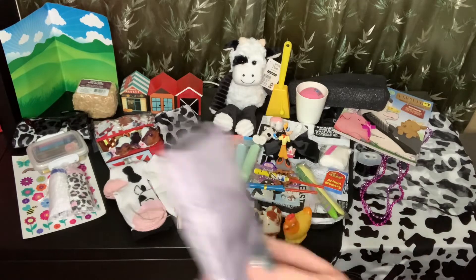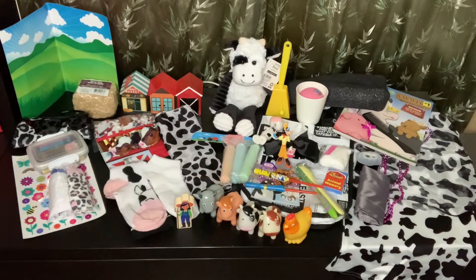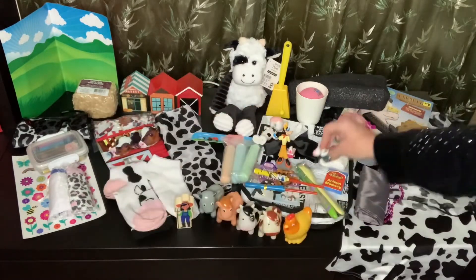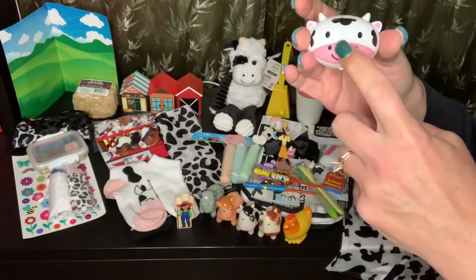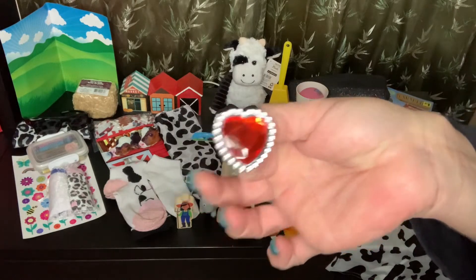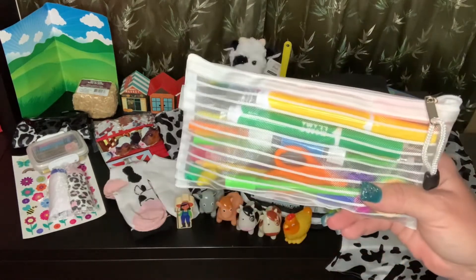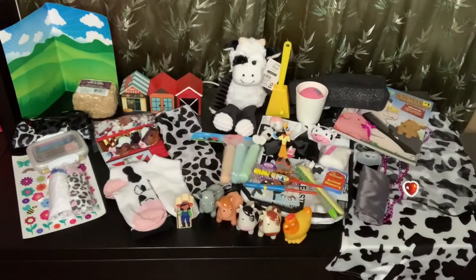I gave her an extra backpack because I think that little tote bag is probably too small to carry everything. She has a little cow eraser. She also has one of these little Easter eggs — inside I put a little fun ring. And she has her pencil case with all the standard pens, pencils, markers, and erasers.